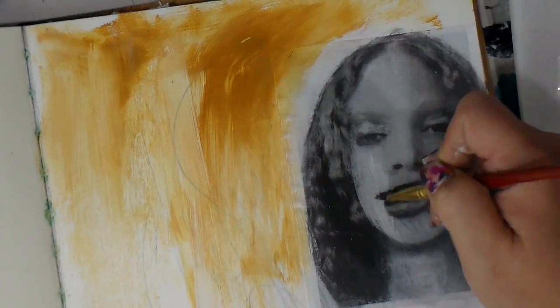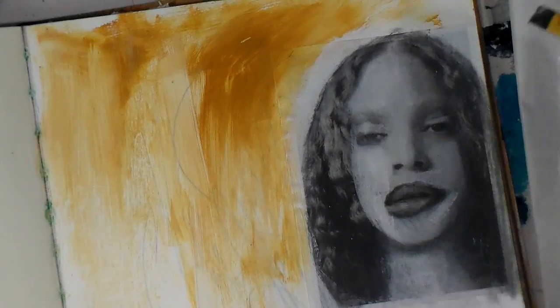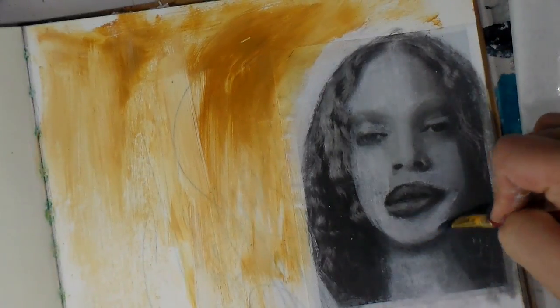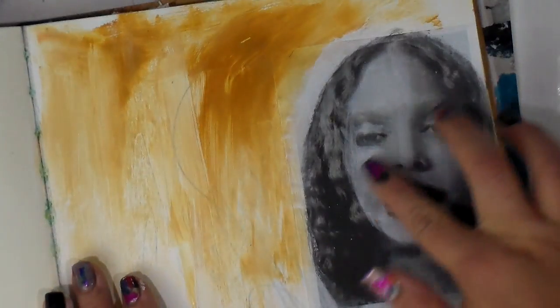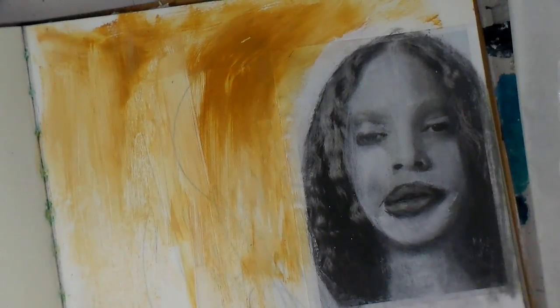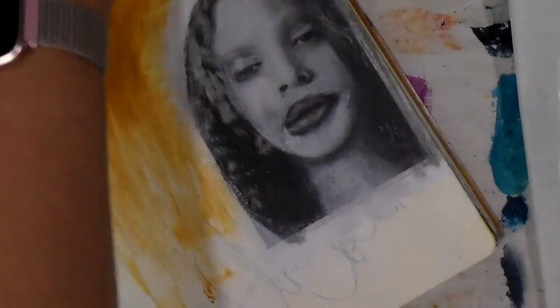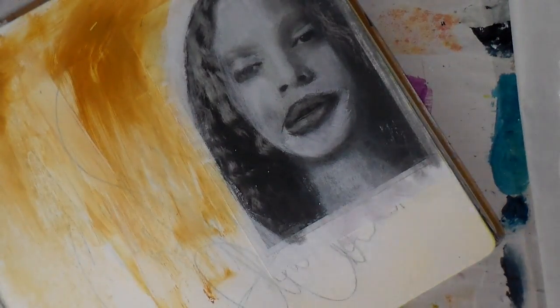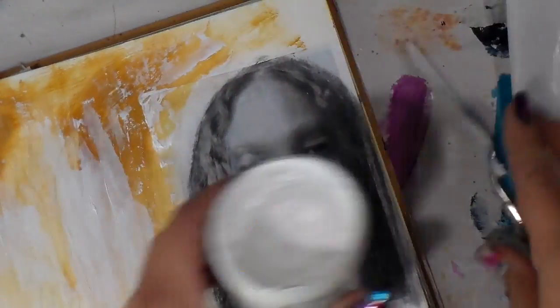She had hair that was kind of covering her mouth and face, which was a little distracting when I was looking at the camera while filming. So I just covered up her hair — because guess what, it's art, we can do that! You don't have to keep magazine images exactly the way they are. This is just a starting point to kind of jump-start a face. I really enjoyed this process.